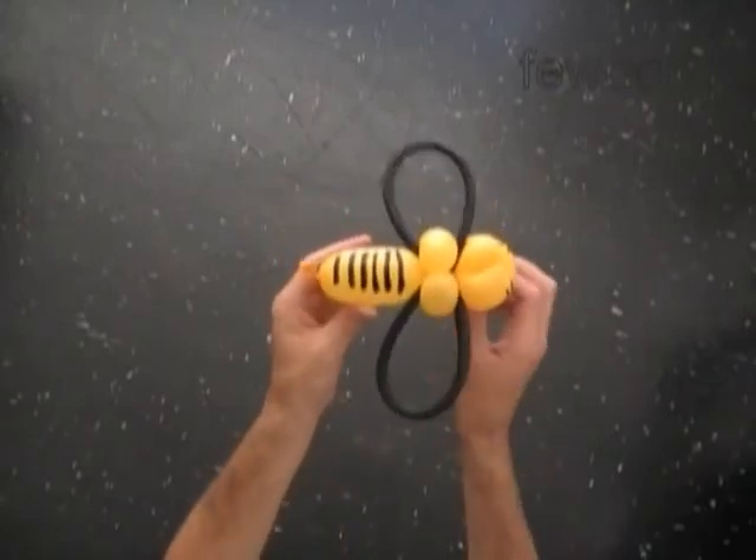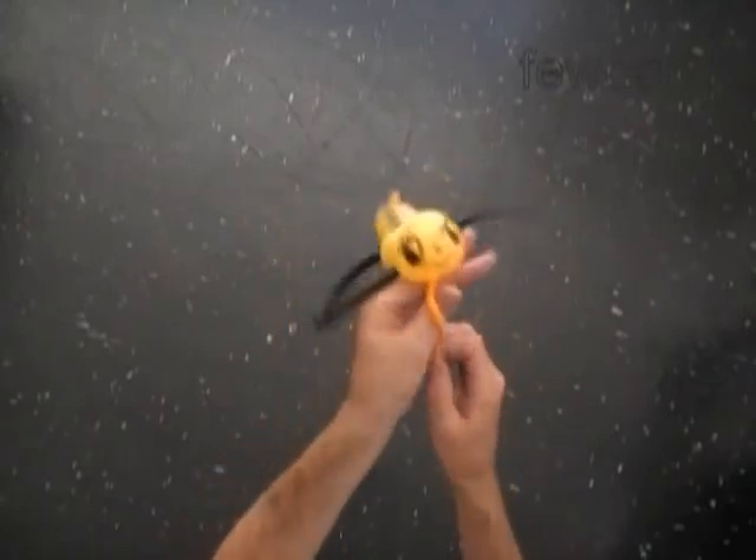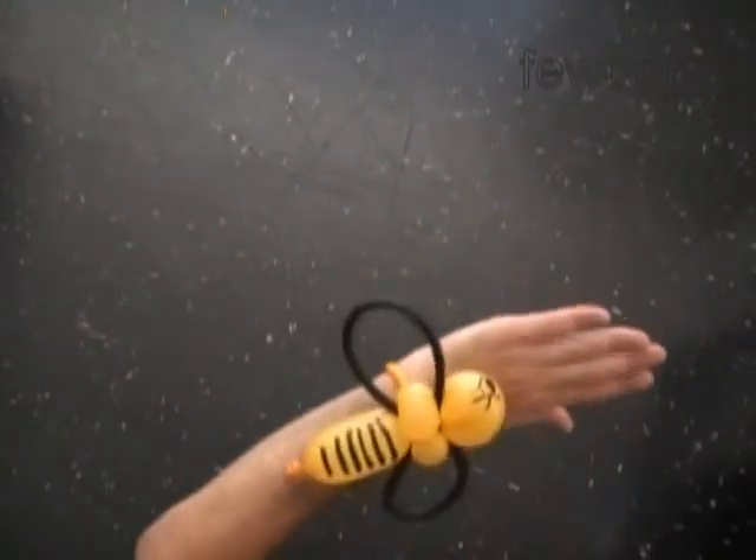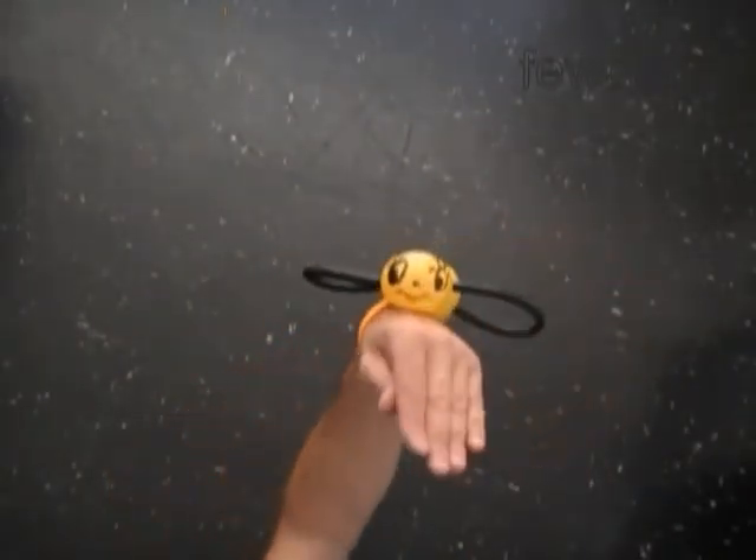Alright, we have made the bee and it is a bracelet. Put your hands through the loop of the bracelet. Now you can shake your hand to make the wings move.